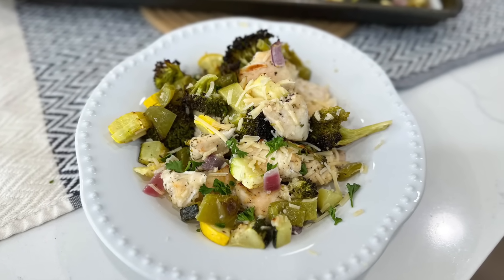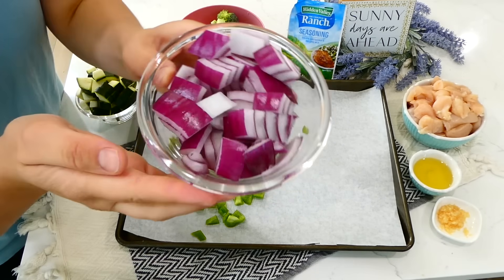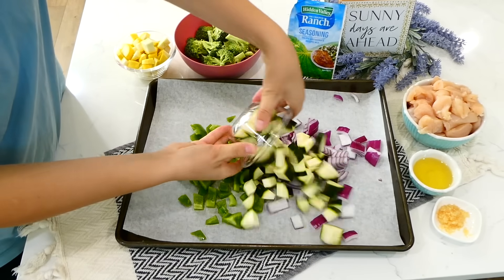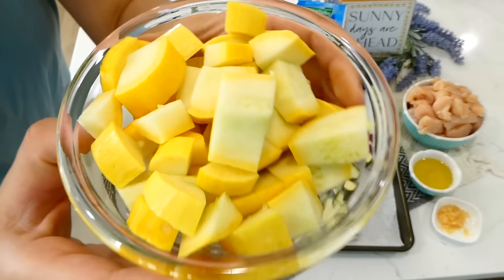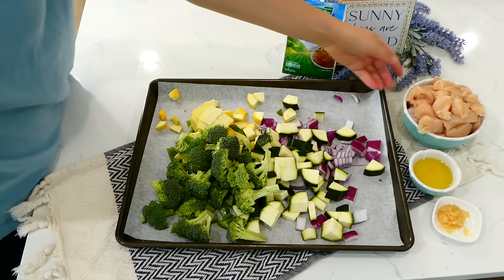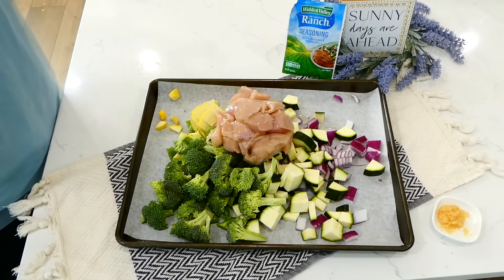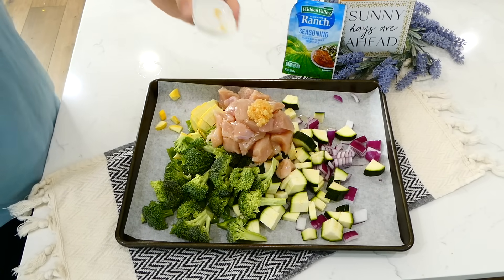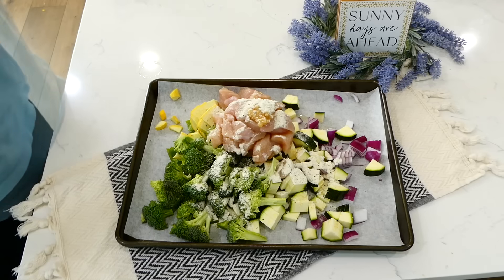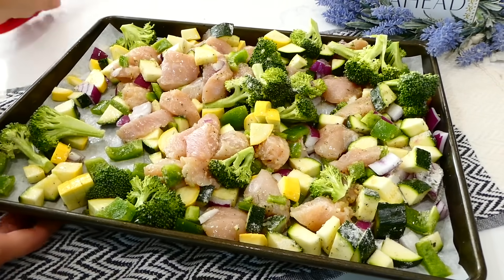My husband especially loves this ranch and veggie sheet pan dinner. To your parchment-lined sheet pan, add one diced green bell pepper, one diced red onion, one cubed zucchini, one cubed yellow squash, and one pound of fresh broccoli florets. You can always swap in different veggies you love. Add about a pound and a half of cubed chicken breast, two tablespoons of olive oil, and a tablespoon of minced garlic. For seasoning, simply dump one packet of ranch seasoning mix all over the food plus a teaspoon of black pepper. Stir to coat everything, then bake at 400 degrees for about 35 minutes.